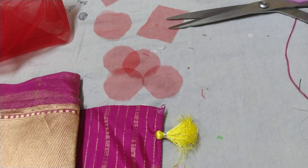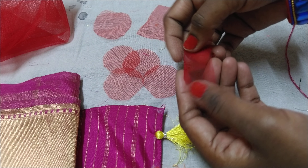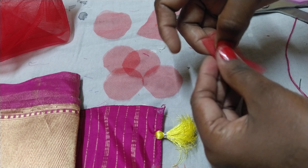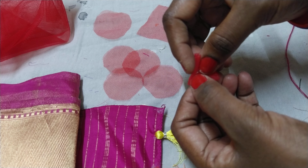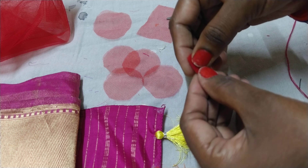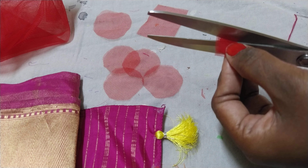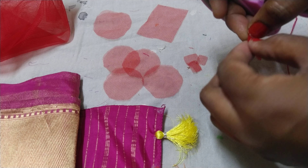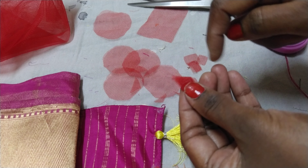I will make a green color square shape. I will fold it in the corner. I will cut the V shape and fold it.